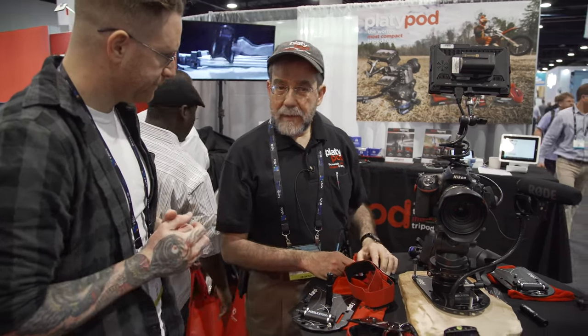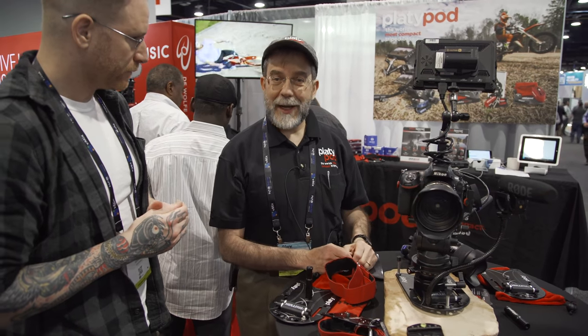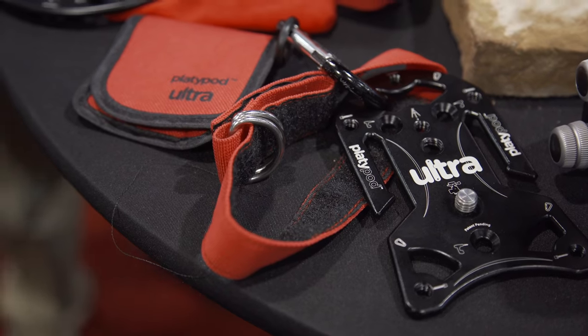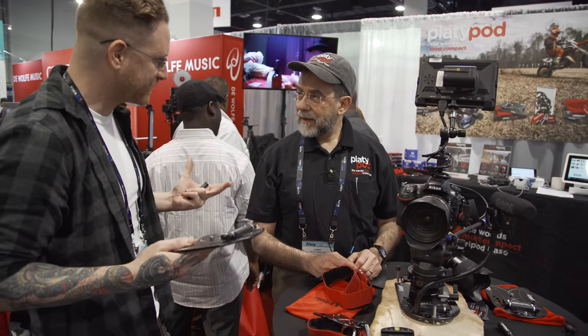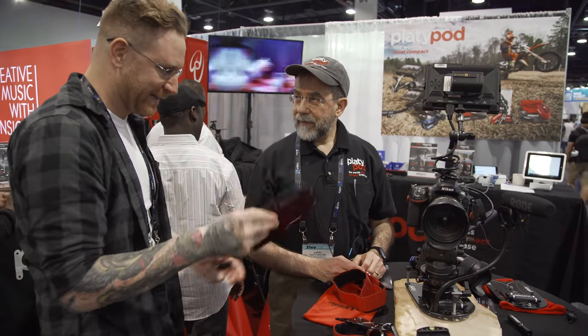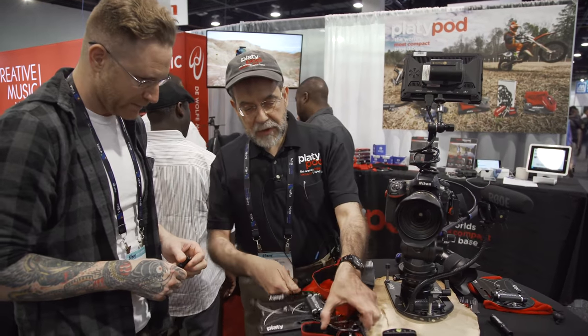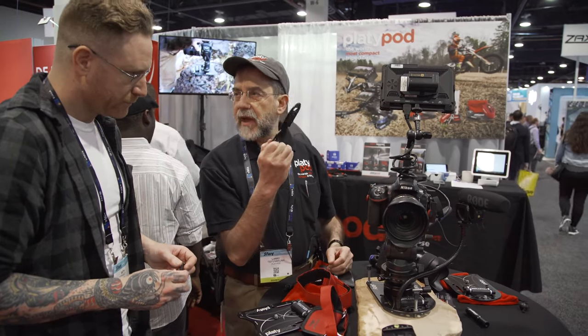They've been around for four years and are very well known in the photography circuit and video market, just starting at NAB this year and attracting a lot of attention. It's pretty much like a Swiss army plate — you can do a lot with this. It doesn't take up a lot of space in your bag but makes a big impact. The Max is 11 ounces, and the smaller Ultra for smaller cameras is just 3.5 ounces.